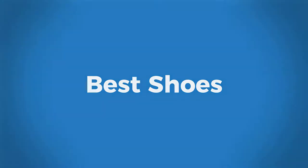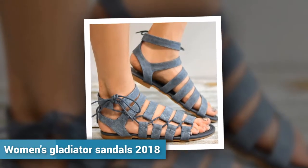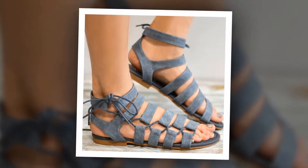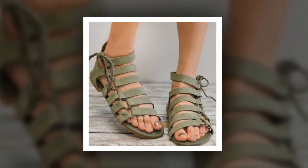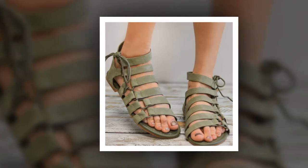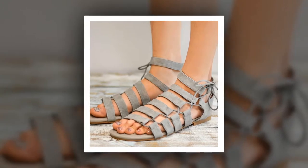Welcome to Best Shoes. Women's Gladiator Sandals 2018. This is one of the best women's gladiator sandals of the Kuid brand. More than 190 people have bought these women's gladiator sandals 2018 and they are very happy and satisfied.